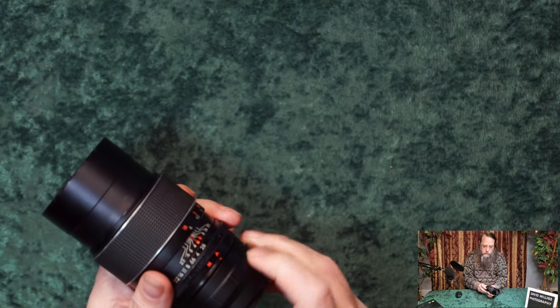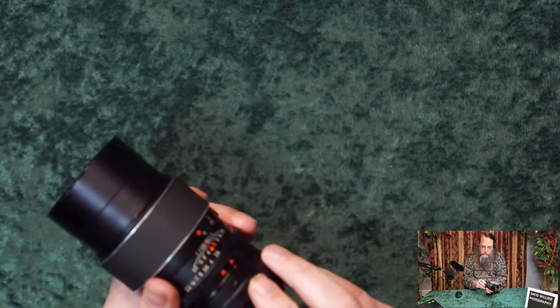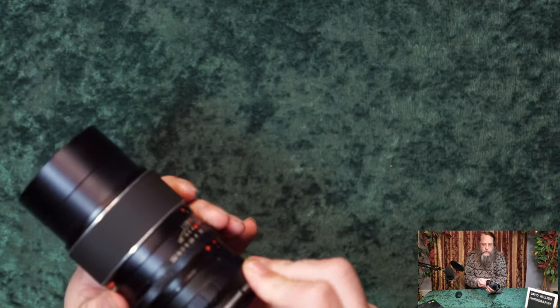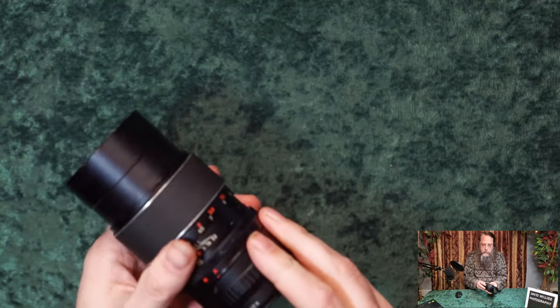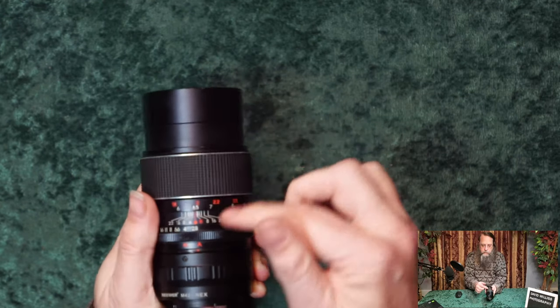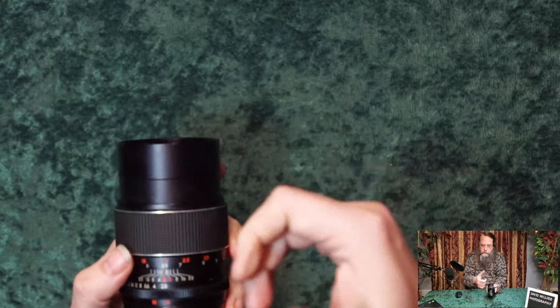An important feature of an M42 adapter is to look for one that has a set screw on it. What this allows you to do is, once the adapter is mounted on the lens, you undo the set screws and turn the lens, put the adapter on your camera body, and then turn the lens so that the numbers you need to see on top are on top. Otherwise they might be on the bottom, just because of the way the threads are.